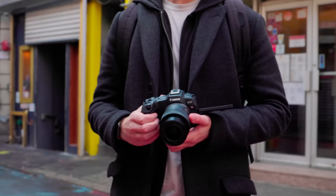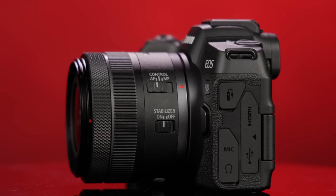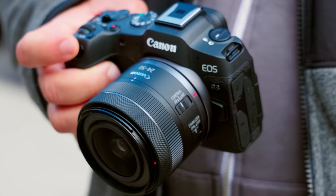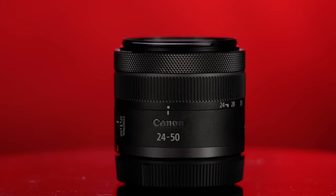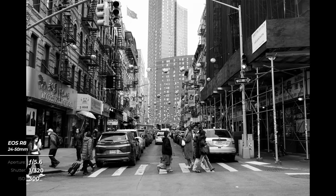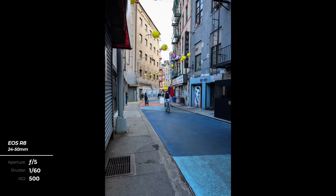On the body itself, you get a similar array of ports and features to the R50: mic jack, micro HDMI, USB-C for charging and webcam, a fully articulating LCD, and a high-resolution EVF, with the addition of a remote port and a headphone jack. Alongside this camera, Canon also announced the RF 24-50 f4.5 full-frame zoom lens. Like the 55-210, it is image-stabilized and super lightweight — just over half the weight of the RF 24-105. With 4.5 stops of stabilization lens-only, and up to 7 stops when paired with a camera with IBIS like the R6 Mark II, it delivers buttery smooth video and photos.